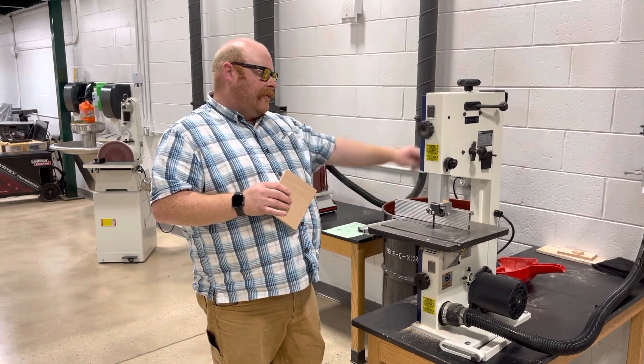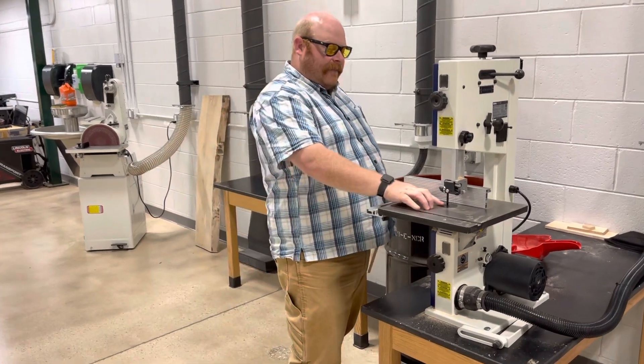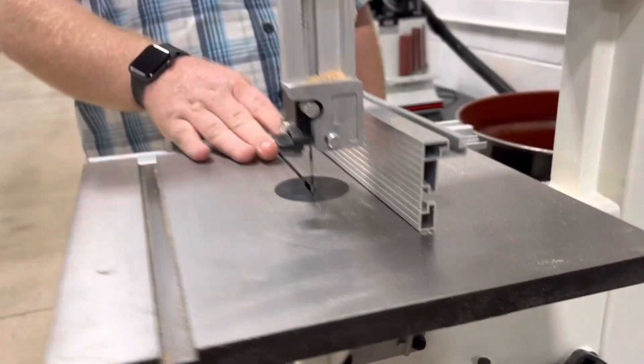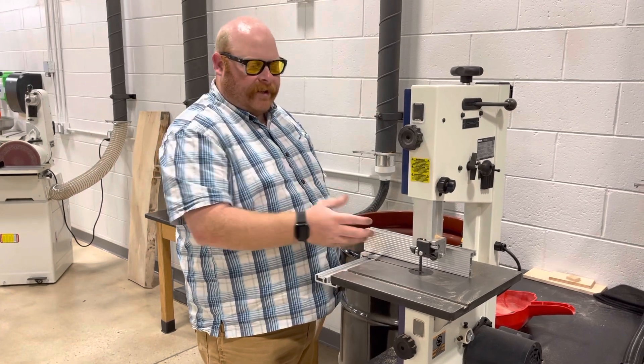The blade is a big band that goes around inside the machine. You can see the blade is really thin compared to some of the other blades that we use. The blade will go through the table and you have the fence here as well that helps guide your wood or whatever stock you're going to be using.